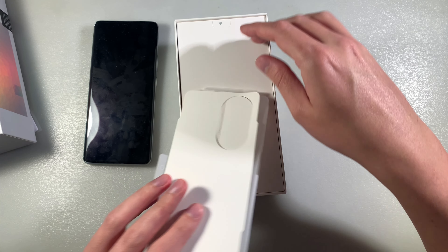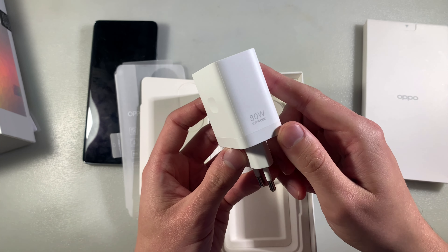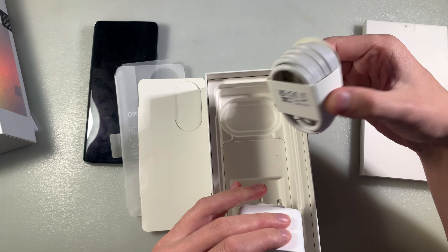Look at what's in the box. We have an adapter for charging with quick charge and a Type-C cable.